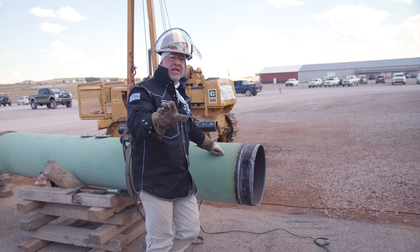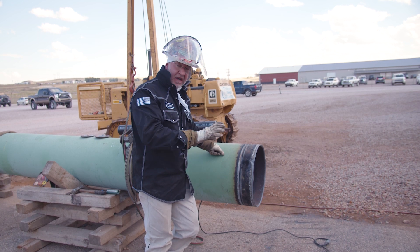After the bead, the next step is called the hot pass. We're going to do a little bit of grinding before we put our hot pass in — that's our next step.